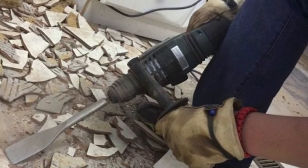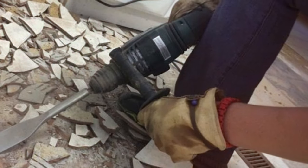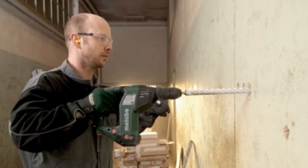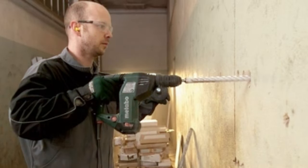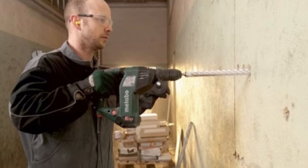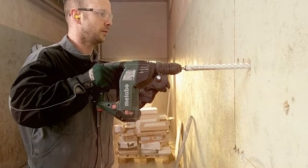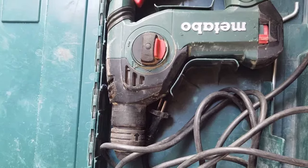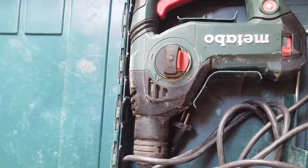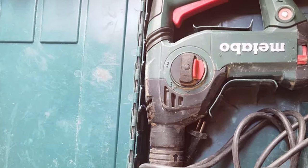The tool's durability is further accentuated by its metal gearbox housing, ensuring longevity in demanding work environments. Whether you're drilling into concrete, brick, or stone, the Metabo KHE 3252 excels in providing the precision and power needed for a variety of applications, making it a reliable companion for contractors and DIY enthusiasts alike.